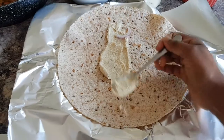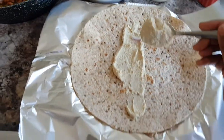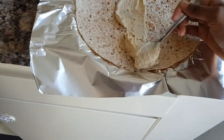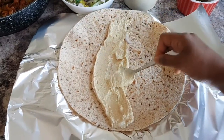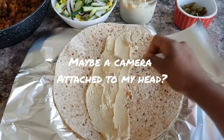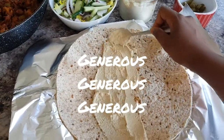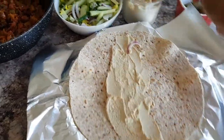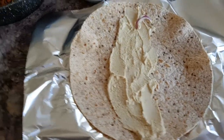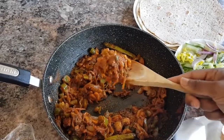I'm trying to do this with one hand — it's tricky! Generous, generous, generous — that's the key. You want lots of it. Done. Now the next thing would be to put some of the mushroom mix.